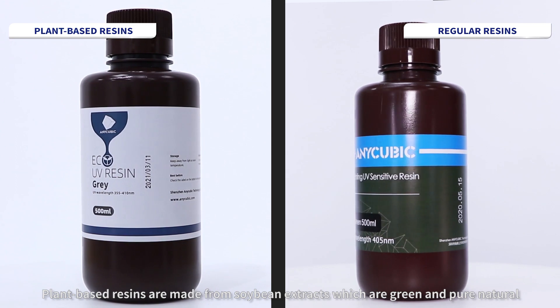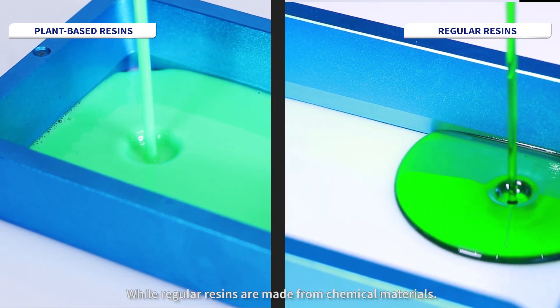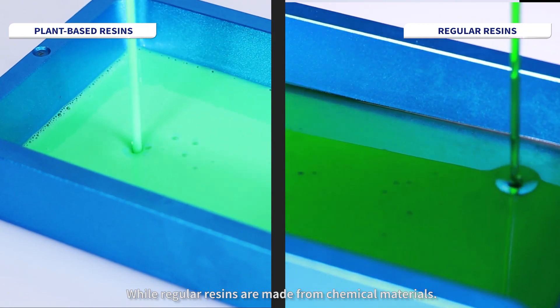Plant-based resins are made from soybean extracts which are green and purely natural, while regular resins are made from chemical materials.